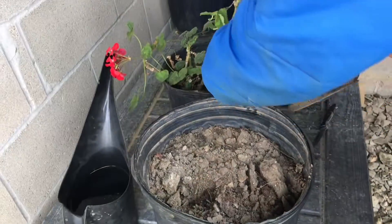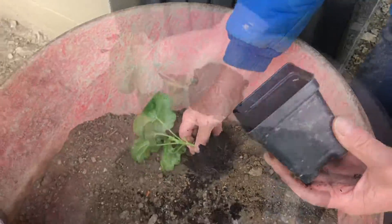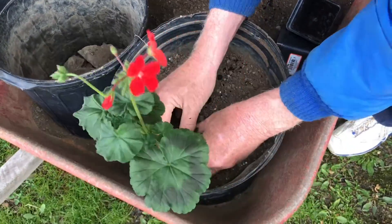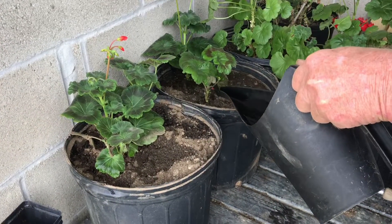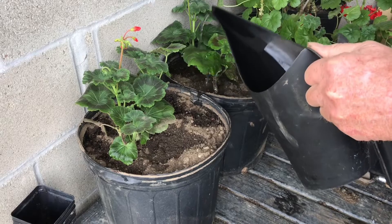Caring for geraniums may be a lot easier than you might think — in fact they're so easy to care for you don't even have to buy new geraniums each year. Just take the plant you had last year, pull a piece off, and put it right in the dirt. If you put some root tone on it it might be a little better, but even if you don't, it's pretty easy.